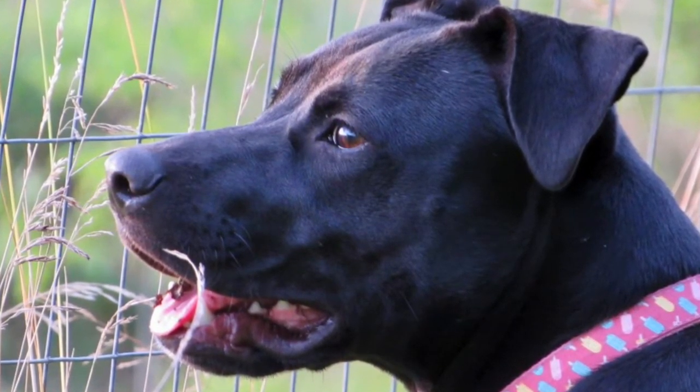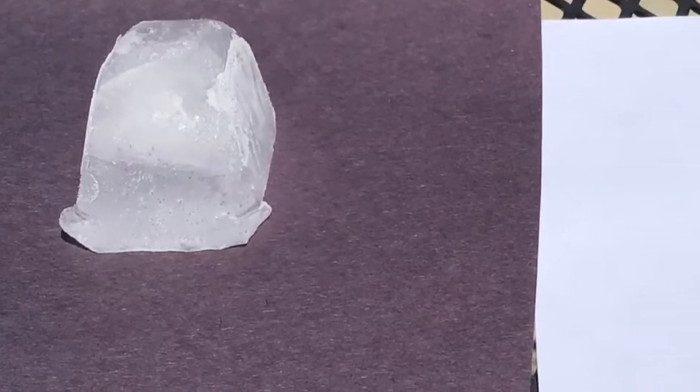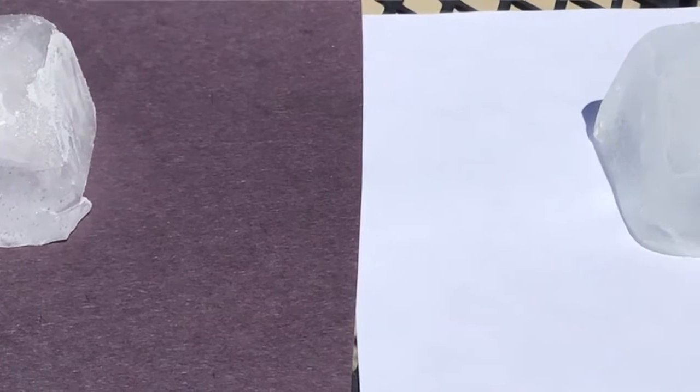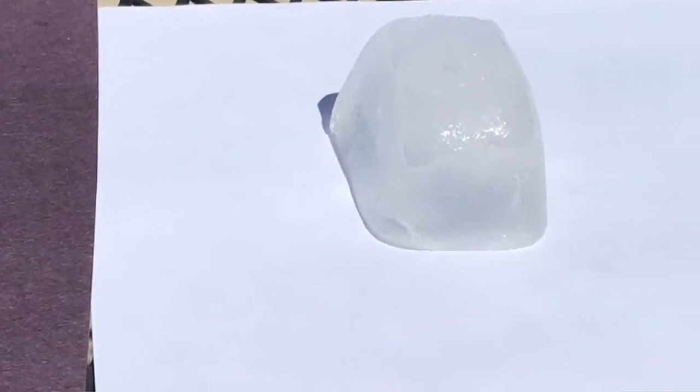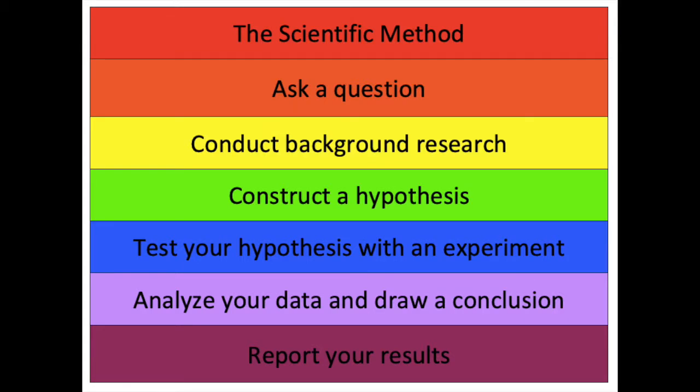So my hypothesis is that the black paper is going to cause the ice cube to melt faster. The next step is we're going to test the hypothesis with the experiment, and finally we're going to analyze our data, draw a conclusion, and report out the results.